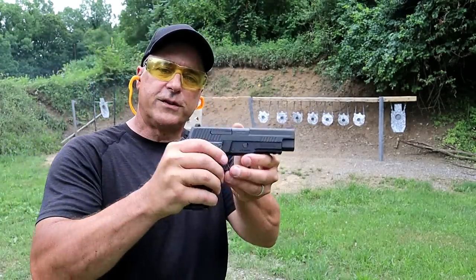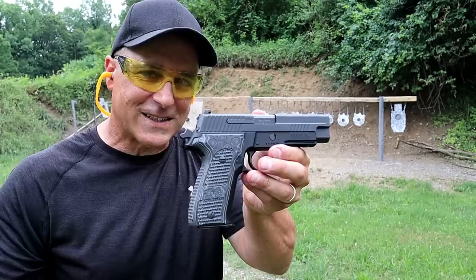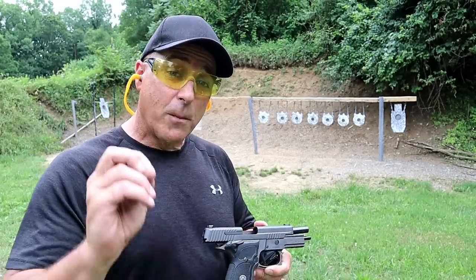Never gets old shooting a P226. We're going to follow that up with another P226.